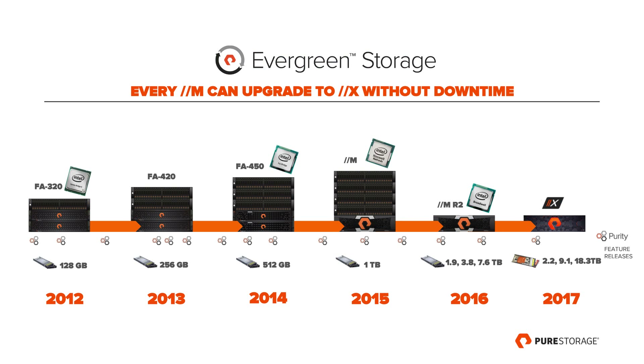M to X really highlights the benefit of Evergreen. The Evergreen promise is a really profound one — we've been doing this for years, all the way back in 2012 with the FA320, crossing multiple generations of array and changing the density profile dramatically. X is really just another step, another day in the life of Evergreen. Customers will be able to get from M to X with investment protection. The Evergreen model is both a business model and a technology model — the non-disruptiveness built into the technology allows us to offer trade-in credit for controllers and flash, so people can modernize their entire array over time and take advantage of every innovation.